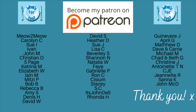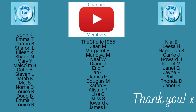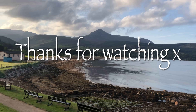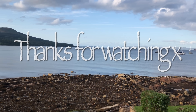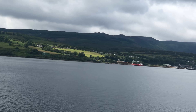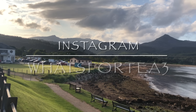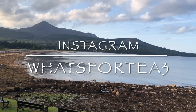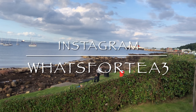Just before I go, a massive thank you to the supporters over on my Patreon page and to the channel members here on YouTube, and to everyone watching, leaving lovely comments, and sharing the videos — it's all very much appreciated. I'll catch up with you during the week for another shopping haul or recipe. If you haven't subscribed yet, why not consider subscribing, and I'm also on Instagram as whatsfortea3. Take care of yourselves — bye for now!